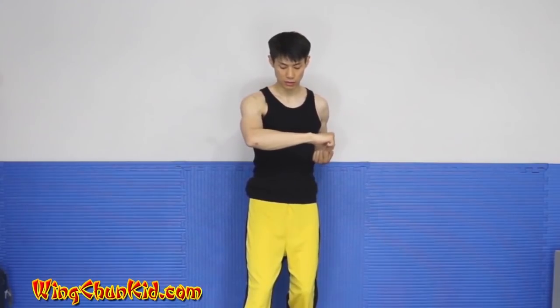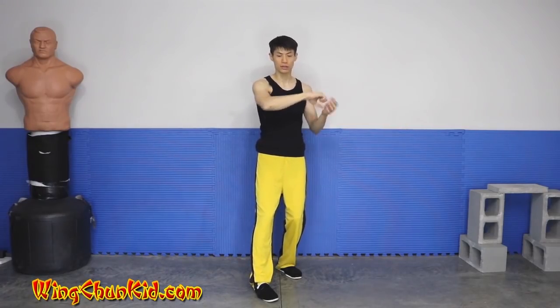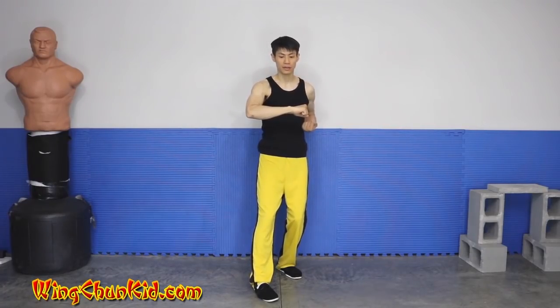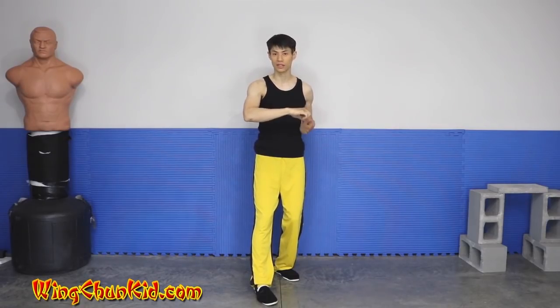It depends what you're trying to do. If you actually want to elbow someone with this part, you get a stronger elbow by clenching your fist at the last moment. So I like to train this as an elbow, so I like to close my hand. Now if your intention is to use this as a shield to go this way, then it's better to leave your hand open. That's why this is open in the third section and closed in the second section.